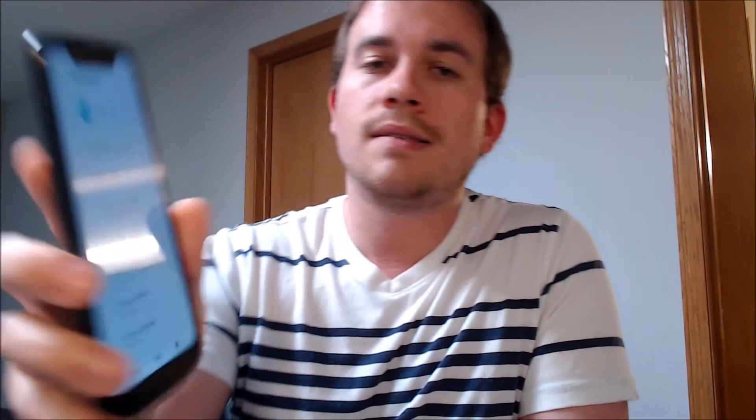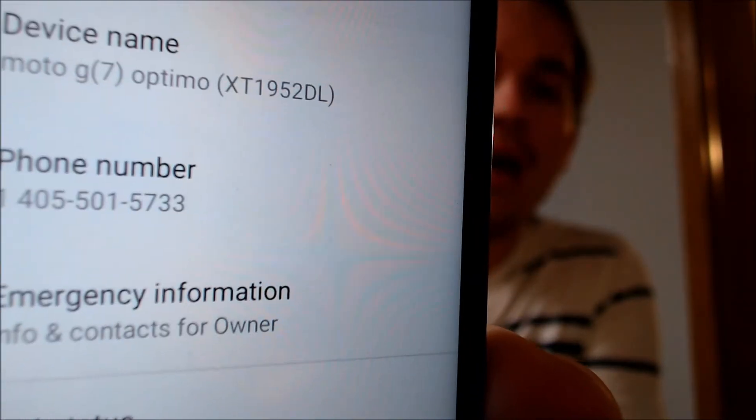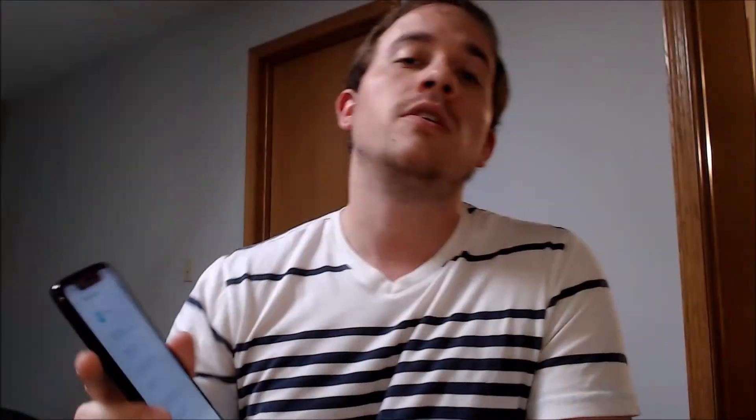I'm going to go ahead and jump into the settings just to show you exactly what we're working with. Under the About Phone section, we can see the device name — we do indeed have a Moto G7 Optimo. And then that model number there, the XT1952DL, is what uniquely identifies it as a Straight Talk device.